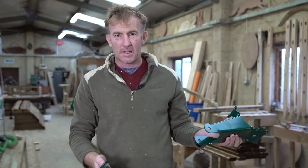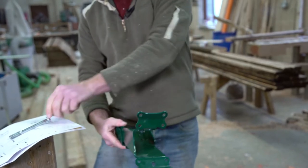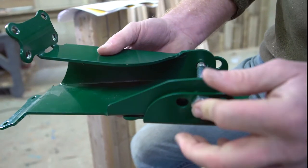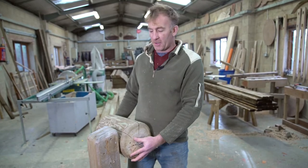Step one is assembling the hinge. Put the two pieces together and secure with the bolt. Once we have the height and position of your rail, we're going to start fitting the hinge.